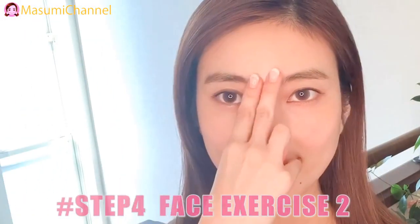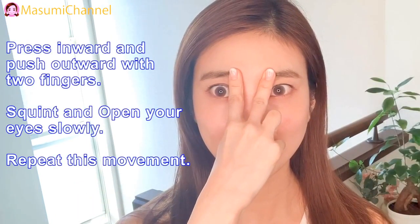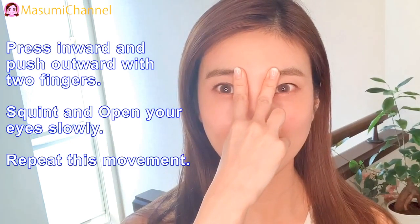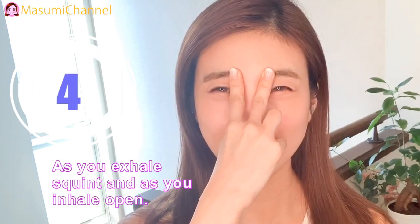Step 4: Face exercise number 2. Place inward and push over with two fingers. Squeeze and open your eyes slowly. Repeat this movement. As you exhale, squeeze, and as you inhale, open.